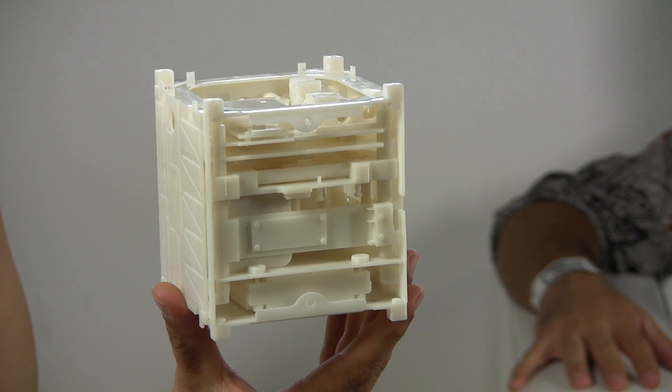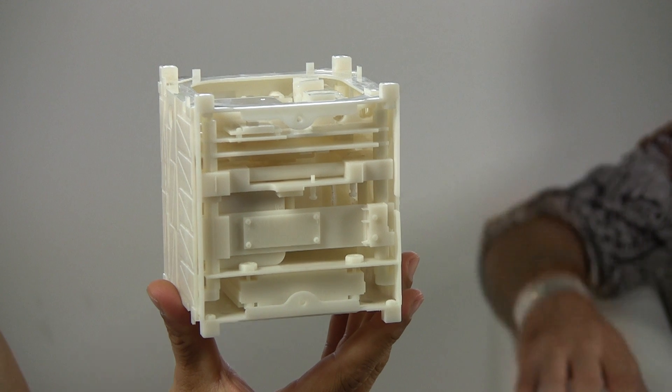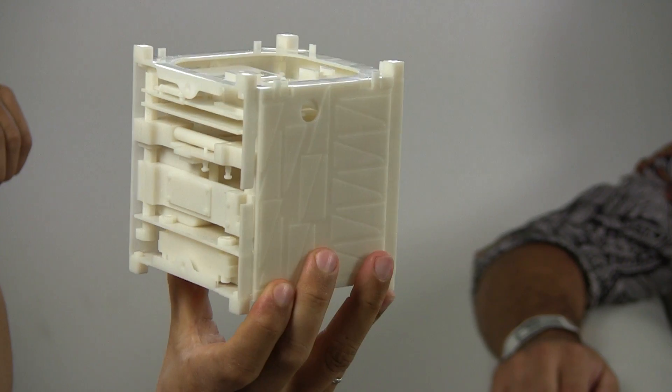Welcome to DCTP.TV, live from the Campus Party in Berlin. Matthew, what do we see here? What that is, is a 3D printed mock-up, a replica of a CubeSat.